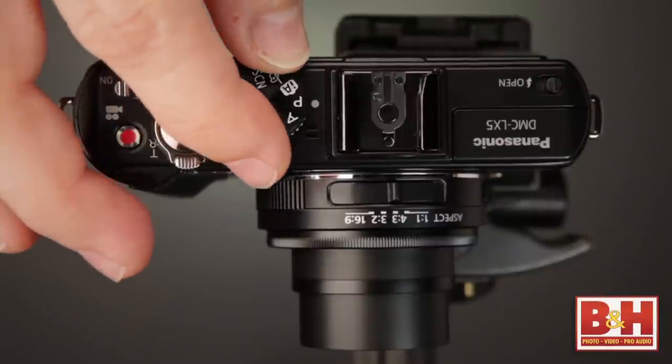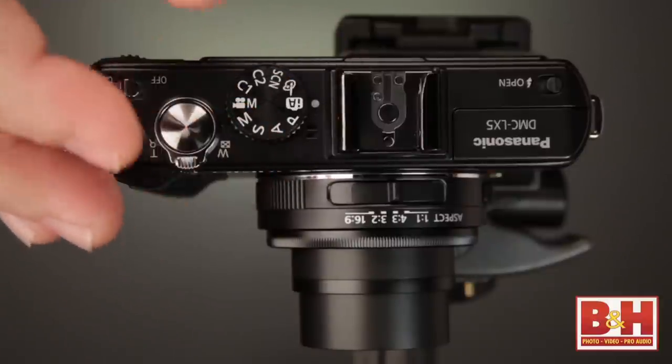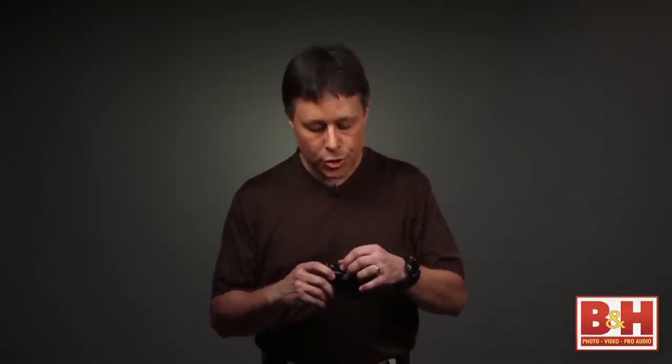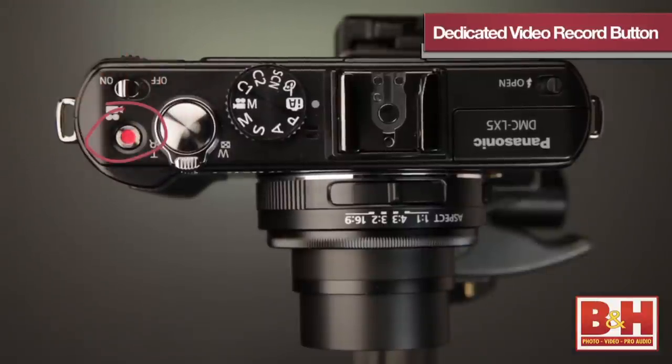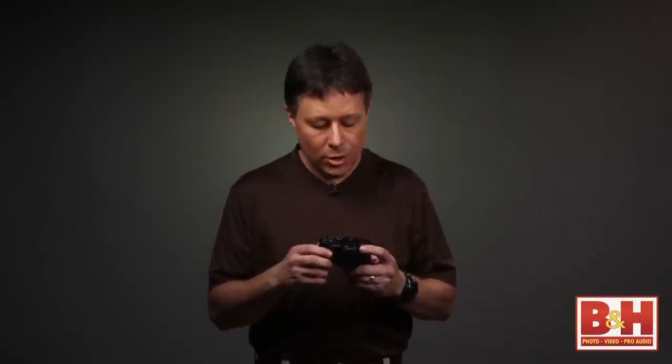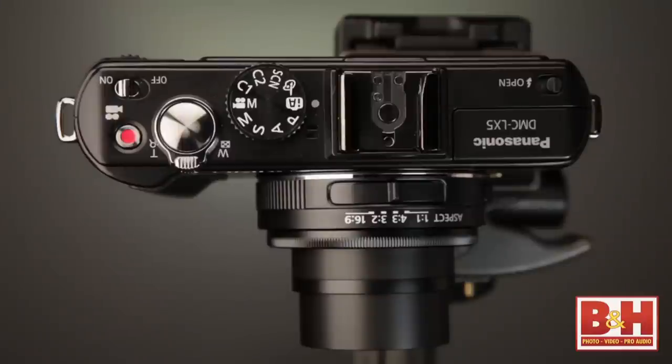The dial at the top of the camera is the mode dial, where you set things like program mode, aperture mode, or manual mode for pro shooters. If you're more of an amateur who wants automated settings, the built-in scene modes are really nice. There's an audible click when you turn the dial, and it just feels solid. The top of the camera also has a dedicated button for shooting video — it places the video feature just one press away. The power button is actually a slide switch, which is a nice touch.